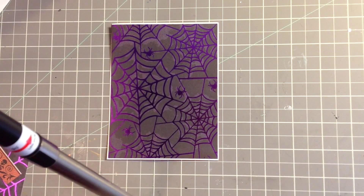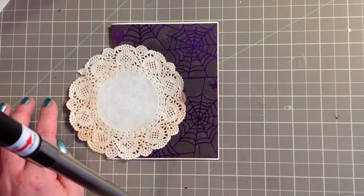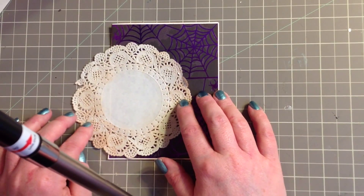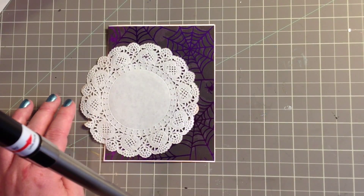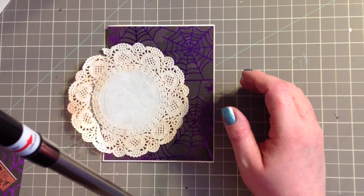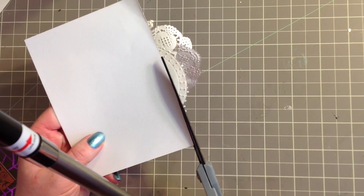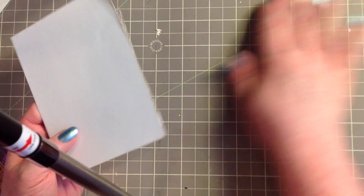I'm going to put this doily here. I inked it up with Tim Holtz Tea Dye Distress Ink to give it a little more look instead of being just white. That's going to go kind of off to the side here. Let's go ahead and stick that on. Now I'm just going to flip it over, take my scissors, and cut off the extra.